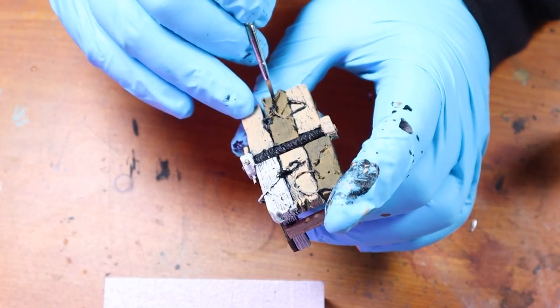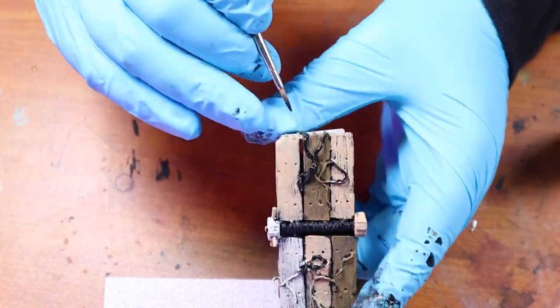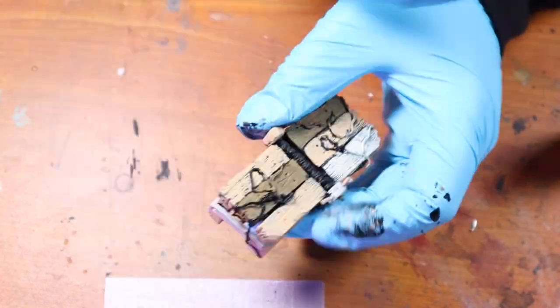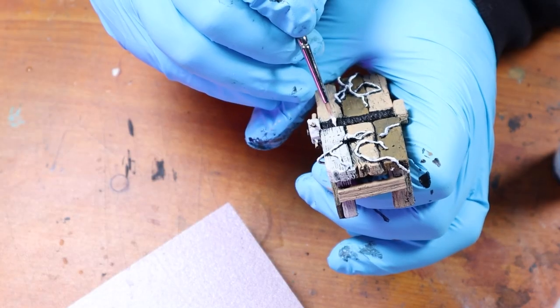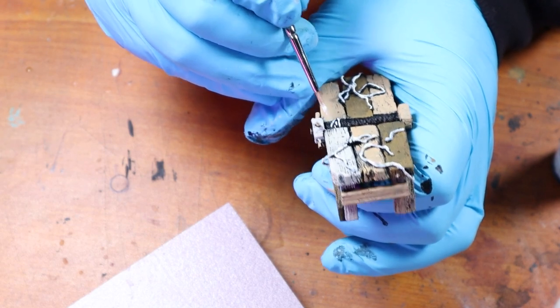Then I touch up all the rope and random bits with black paint, and paint the rope with a layer of Vallejo Ivory, leaving the rest of the bits black for now.